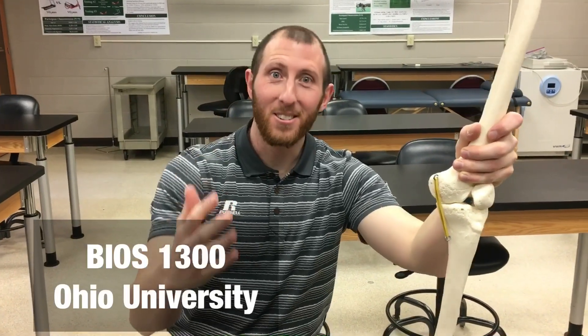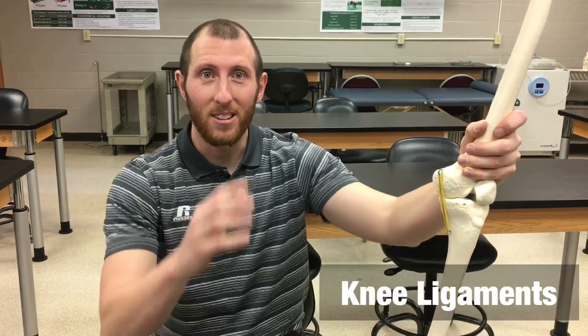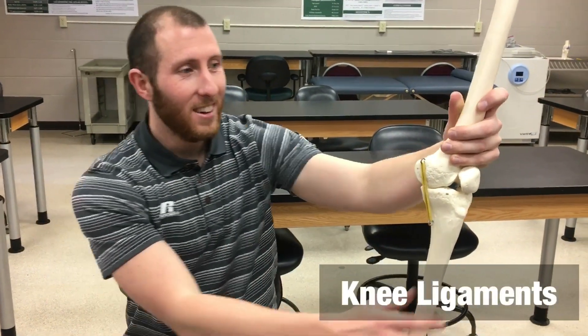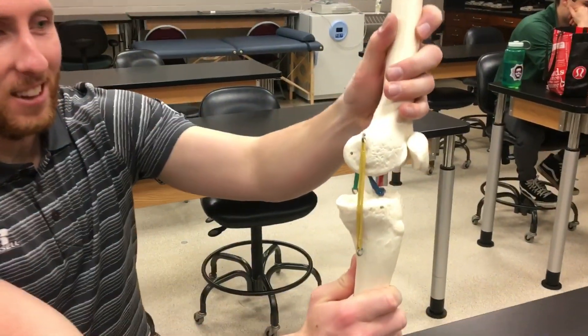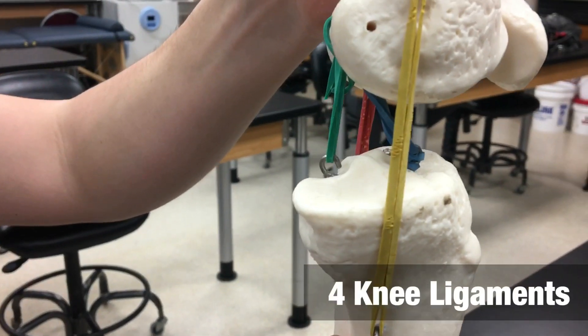Welcome back to the BIOS 1300/1310 laboratories here at Ohio University. Today we're talking about the knee ligaments. We have this model of the knee ligaments — zoom in to see all four classic knee ligaments.